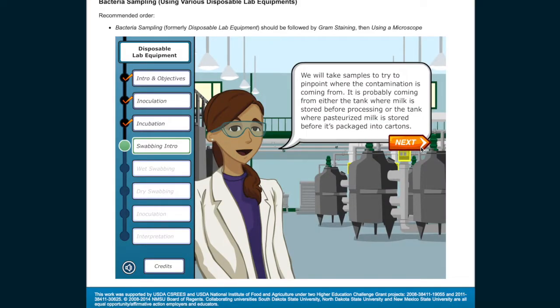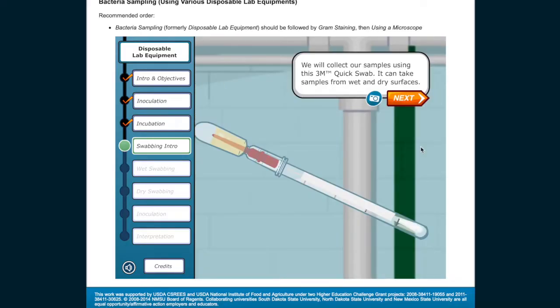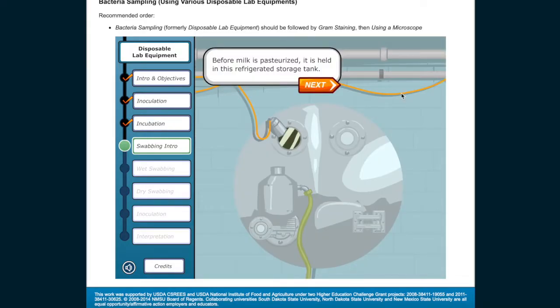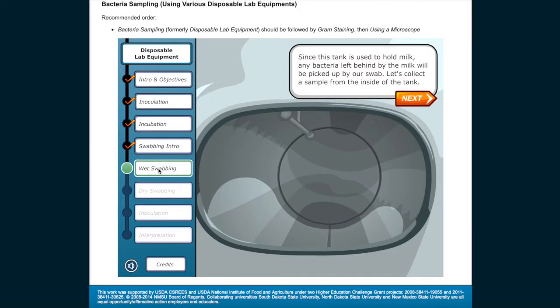We will take samples to try to pinpoint where the contamination is coming from — it is probably coming from either the tank where milk is stored before processing, or the tank where pasteurized milk is stored before it's packaged into cartons. We will collect our samples using a 3M quick swab, which can take samples from wet and dry surfaces. Before milk is pasteurized, it is held in this refrigerated storage tank. Let's collect a sample from the inside of the tank.